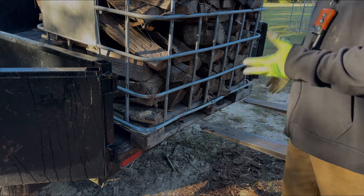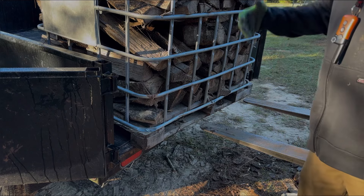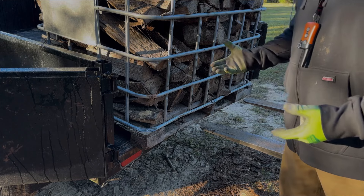On the second one, you might have five or ten pieces of wood that fall out, but that's better than loading the whole trailer by hand.